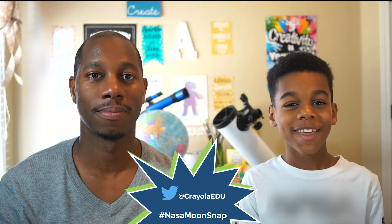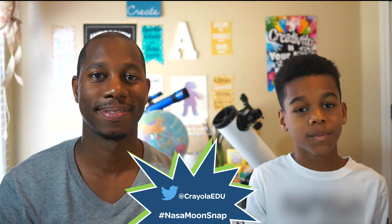Post young artists' creations on social media by tagging Crayola and using hashtag NASAMoodsNow. Thank you for letting your ideas shine today and stay colorful with creativity tips. Thank you.